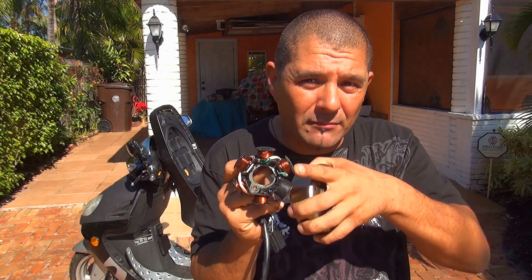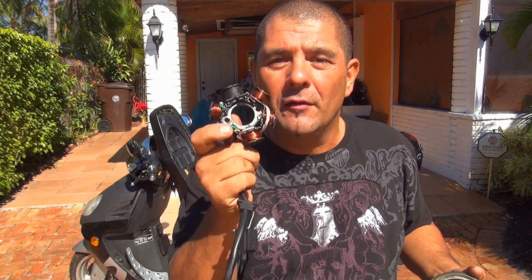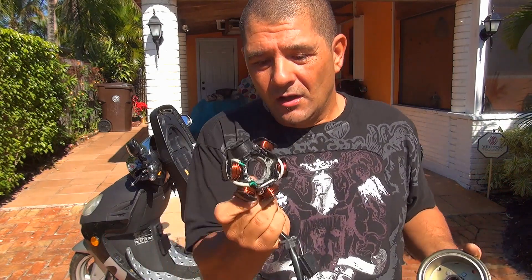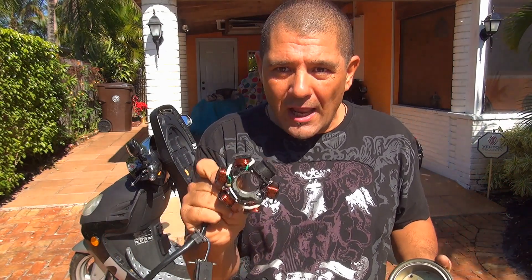So you might have some problem — maybe your low beam, your headlights, they're not working properly because this part is dirty. This part might even be oily, because if you have a leak on your motor, this part right here can be oily and it's not going to produce perfect electricity for your scooter.